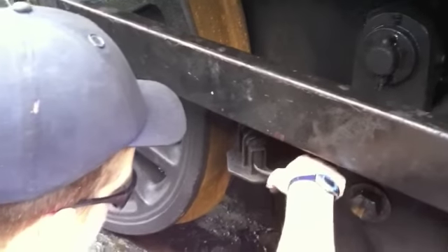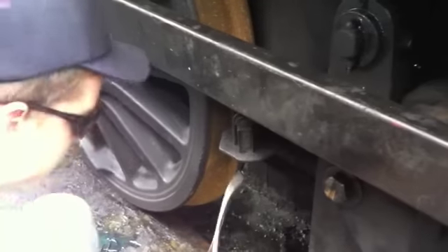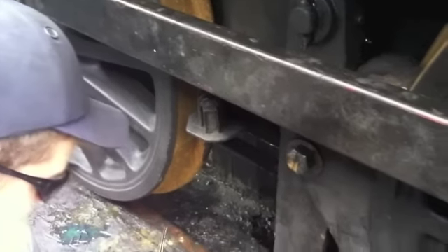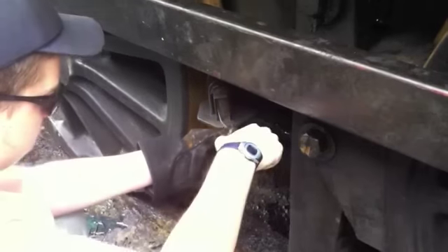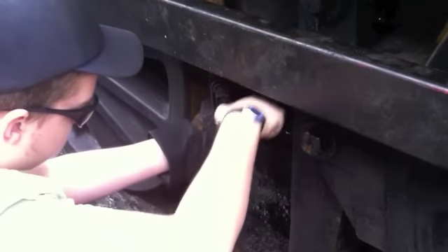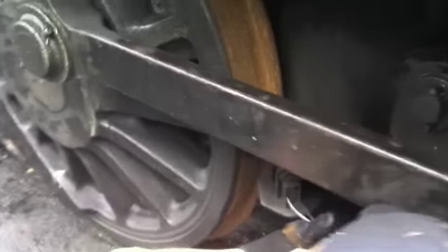And so the work can start, and here we see a volunteer carefully dismantling the flange lubricators on number 23. The components are carefully taken out piece by piece and individually cleaned and examined for any faults. Each piece is placed carefully in order on a tray, ready to be put back in once the volunteer has finished giving the flange lubricator a good clean.